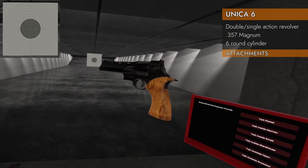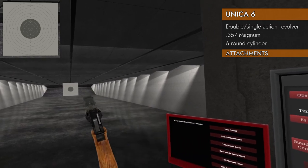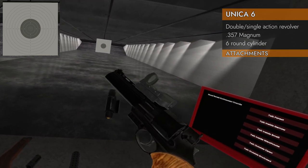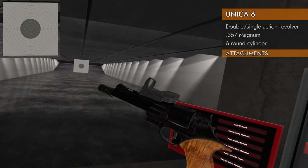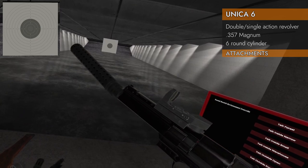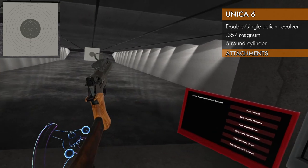What attachments will fit on this thing? Top rail — you can put red dots on there. Fantastic. How about the bottom? No space for the bottom, even though it looks like it could go there. Oh well. How about compensators? Yes! How about suppressors? No — no suppressors on this revolver. Oh well. And of course stock — yeah, we got stock.